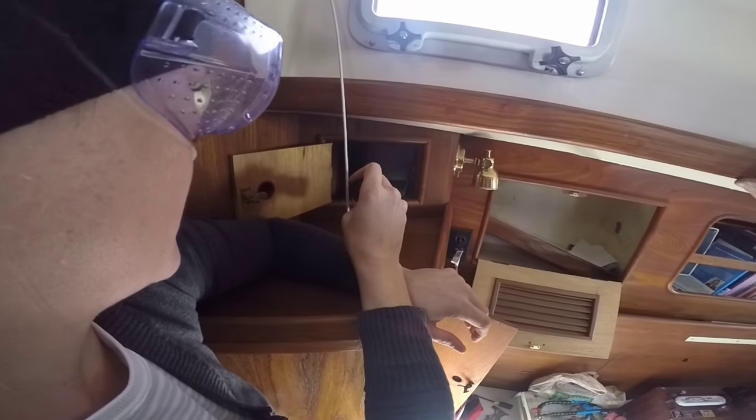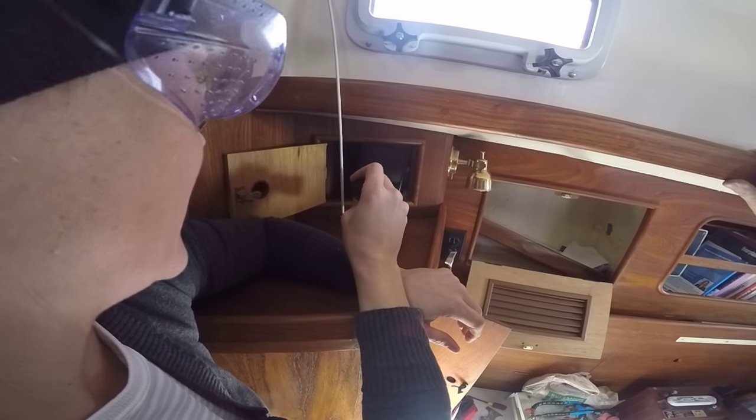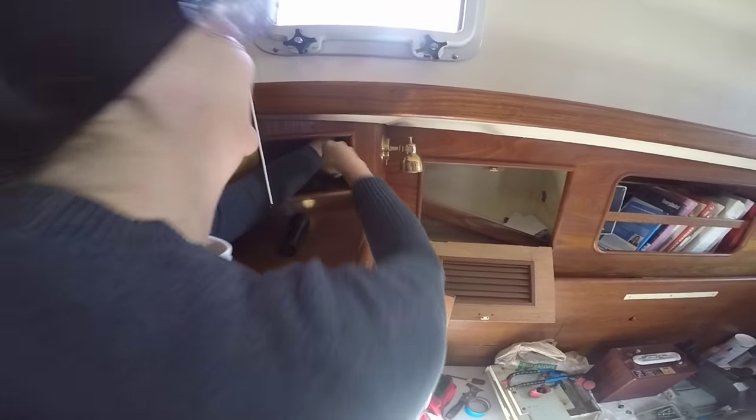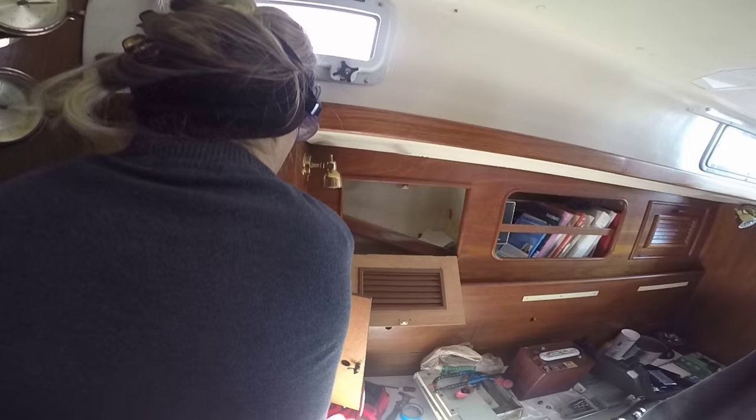Now if we can get it out, we can make it look a lot better. Just pretend like you're a dentist — keep taking out as much cavity as you need. Sounds like a root canal to me, but this is what it takes to maintain this boat.